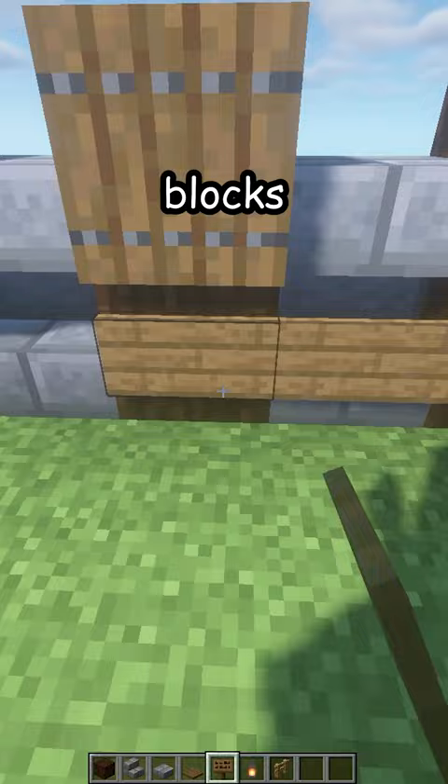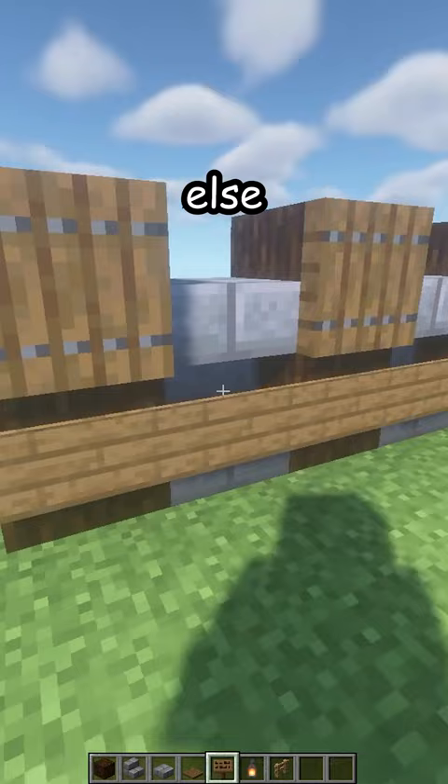Like birch or something else, but I'm using spruce. Now on top, place some lanterns, and there's your new fence. Thank you.